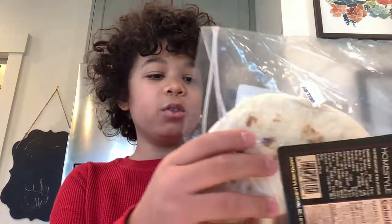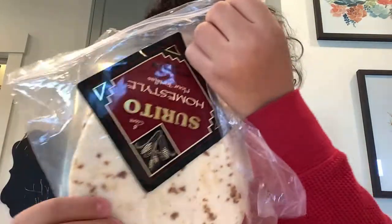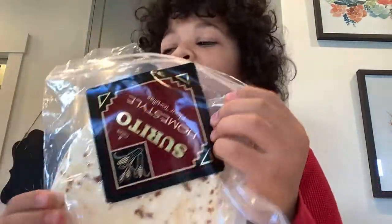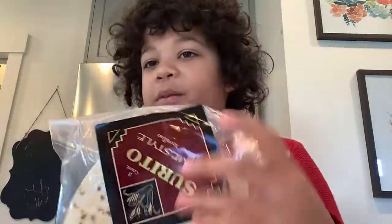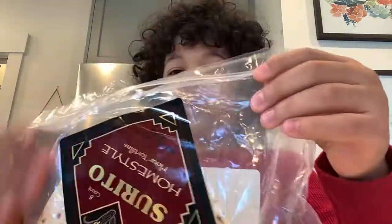What's up coin hunters! Today we're going to be reviewing tortillas — I don't know how to pronounce it. Not sponsored by the way, I just want to be an influencer and review stuff.